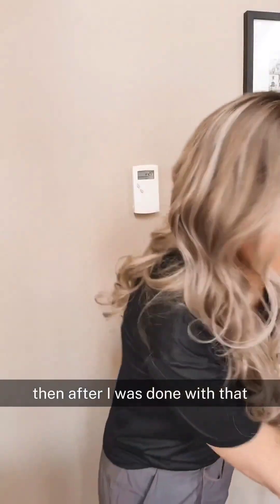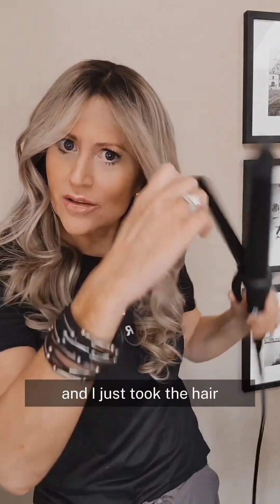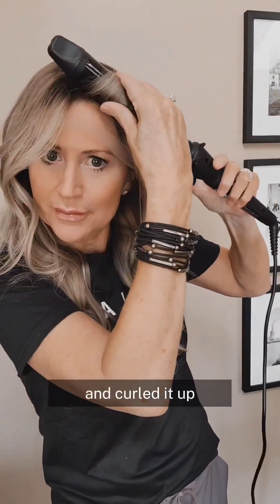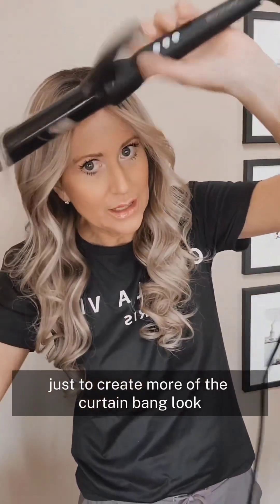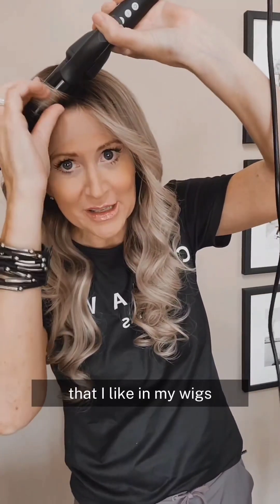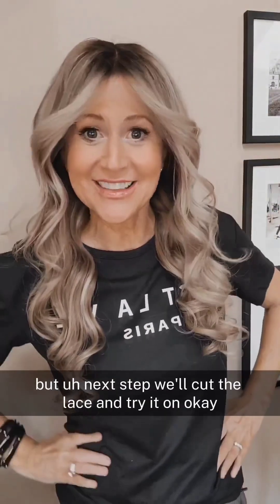After that, I took a bio ionic curling iron and curled the hair up on both sides, just to create more of the curtain bang look that I like in my wigs. That fixed how it was laying flat or wider in the part.